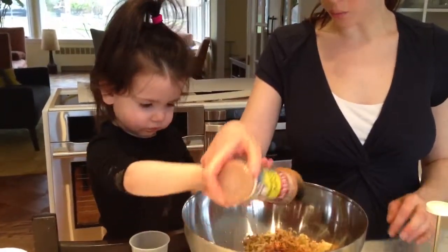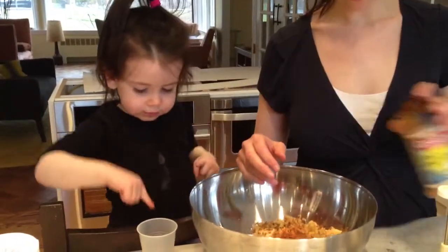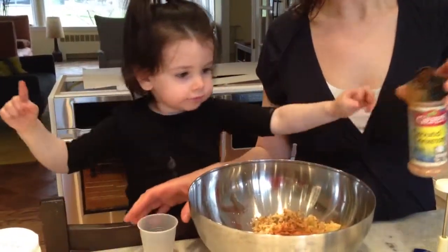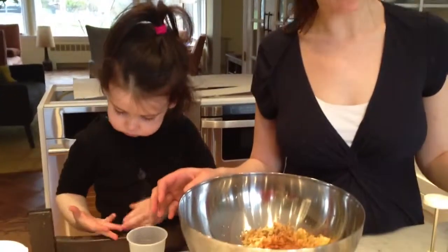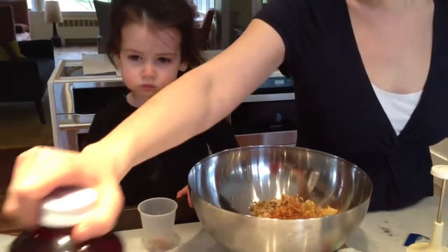I think that looks great. Okay, and now we need the grape juice. I want some on this. You want some on that? I don't know that that's a really good idea. It's better than the charoset. Yeah, it's better than the charoset. But you know what we're going to do? Now we're going to pour in the grape juice.